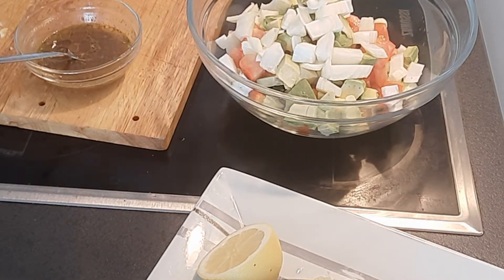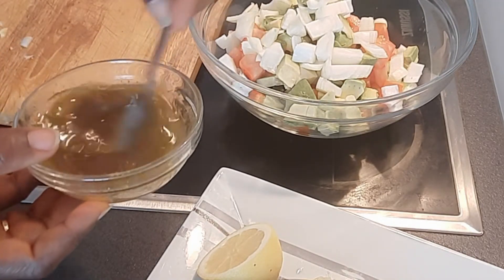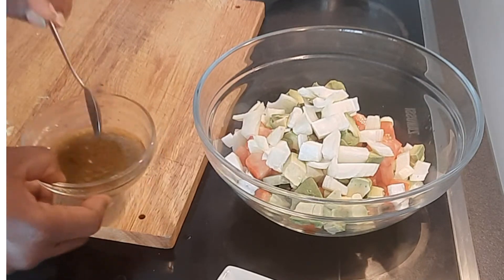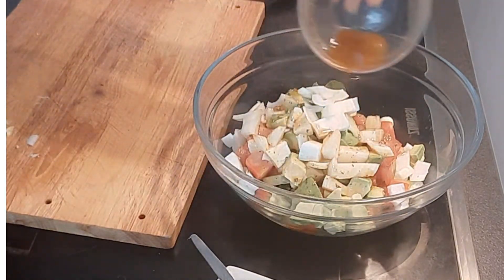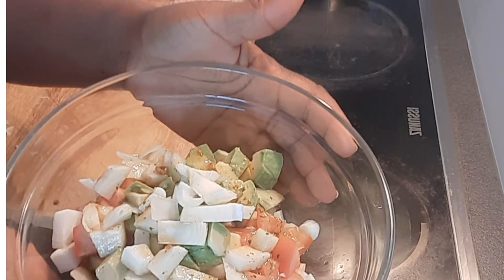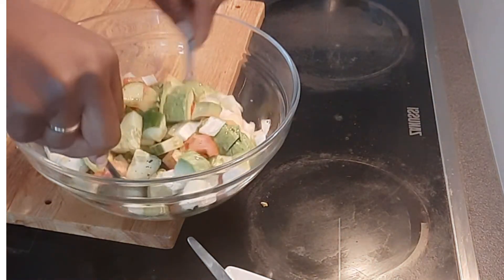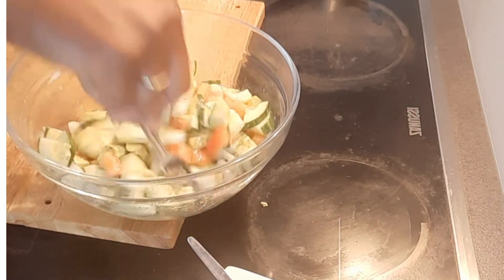And we are done with our tomato avocado salad — look at that! It tastes really good. So the next thing is to pour the sauce inside the salad. Look at that, it looks beautiful! I'll mix all of them together, and we are done with our tomato avocado salad.